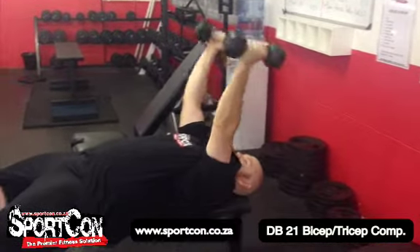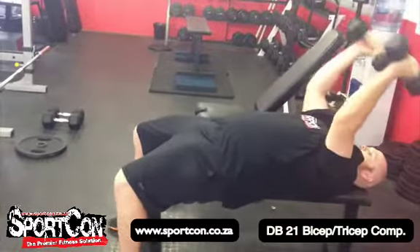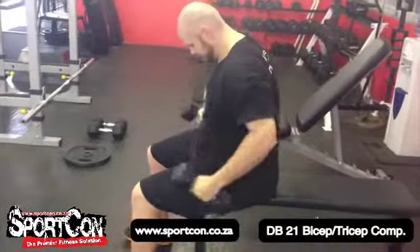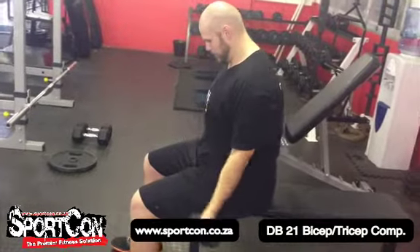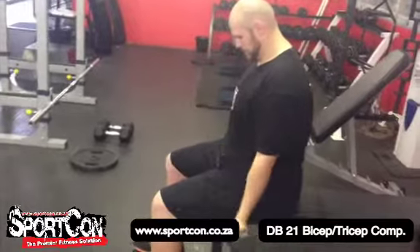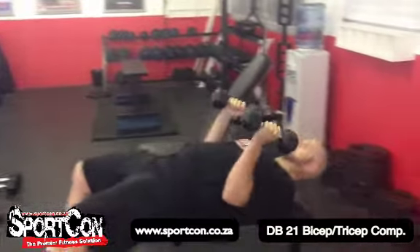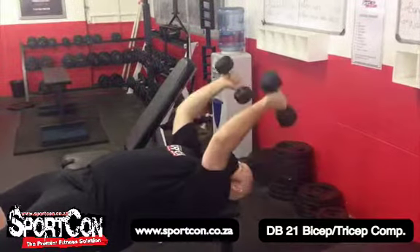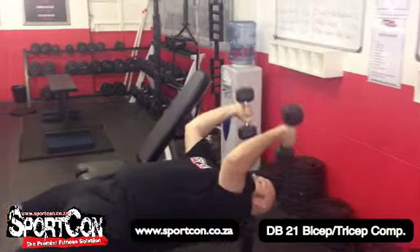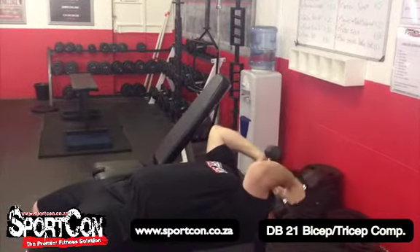To recap: he starts upright for the bicep curls — seven at the bottom position, seven at the top position, seven full reps. Then he transitions to the skull crusher — seven at the bottom position, seven at the top position, seven full reps. That's a total of 21 reps for each exercise.